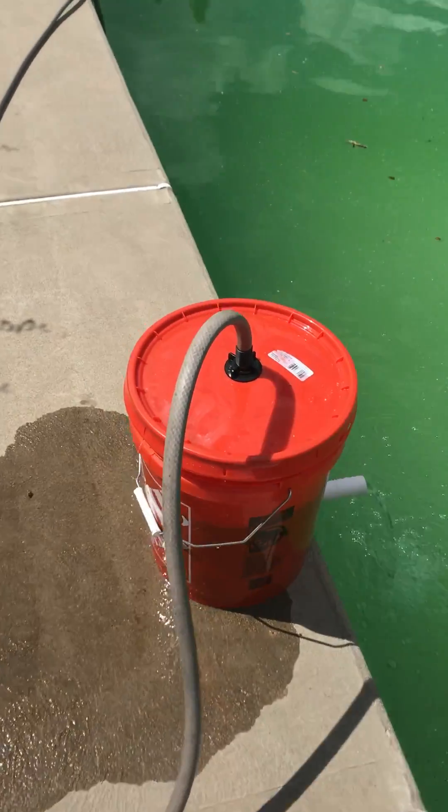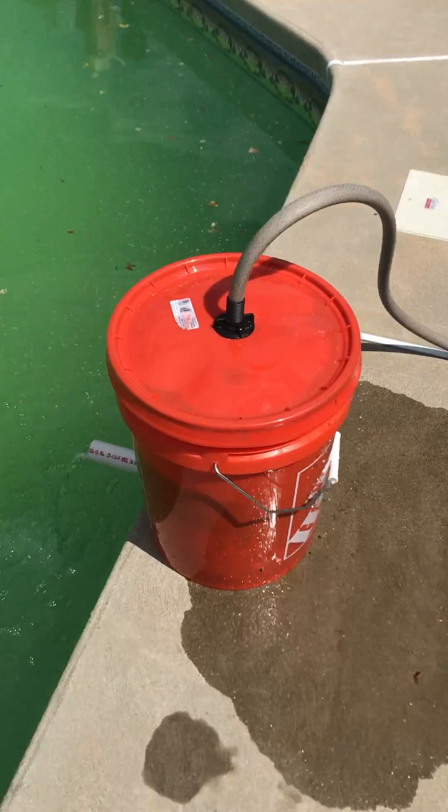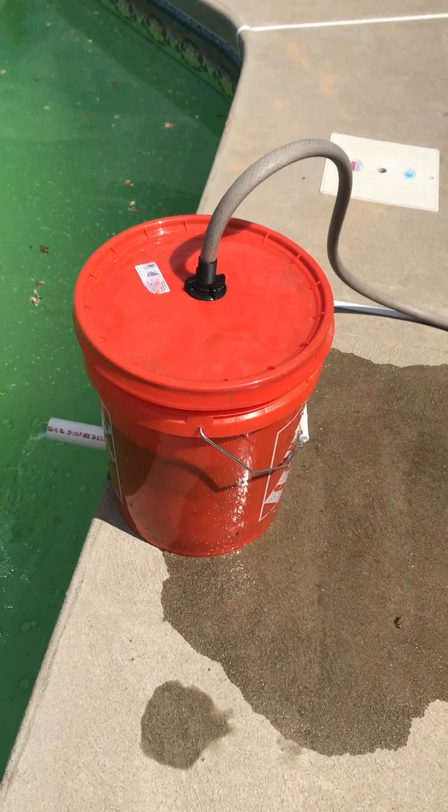but at least it could possibly filter some of the schmutz out. Now it's not perfect — I probably didn't put enough perforation in the pipe, because you can see the water leaking out of the side, but for the most part it works.